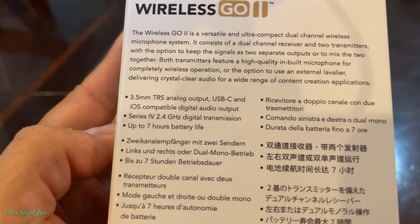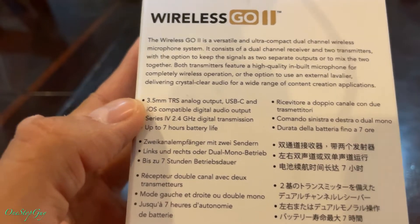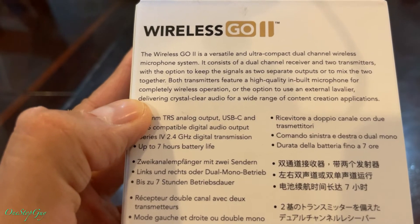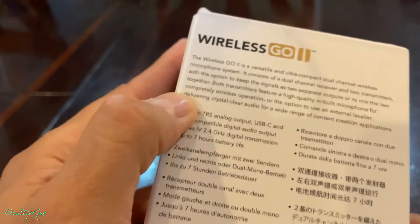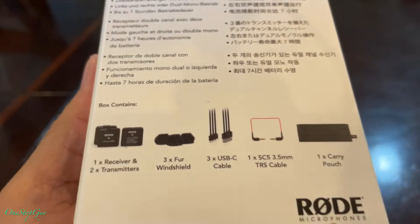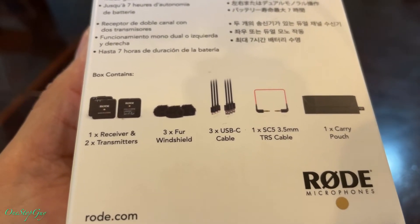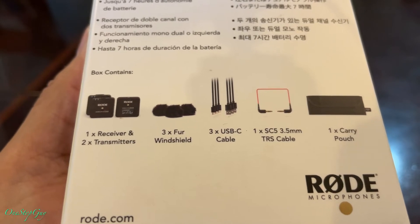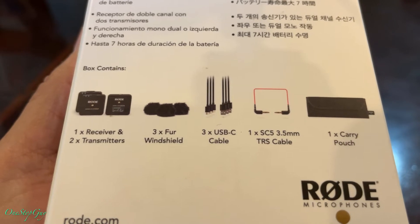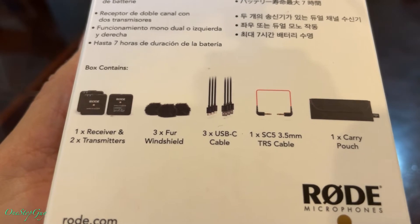I've been waiting to get one of these — whenever I go out and do some filming I don't have to stand close to my phone, so I can do it wirelessly. Down here it says what's included: one receiver, two transmitters, three windshields, three USB-C cables, one SC5 3.5mm TRS cable, and one carry pouch.